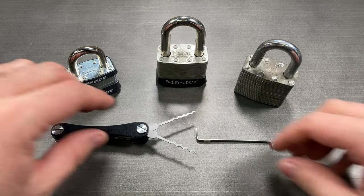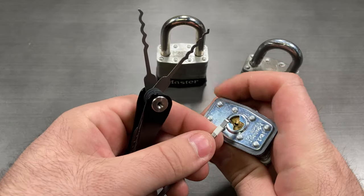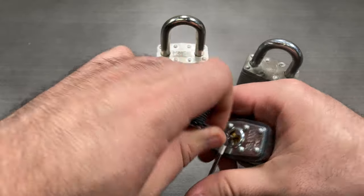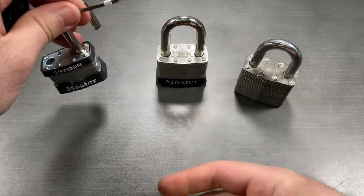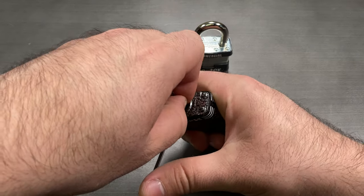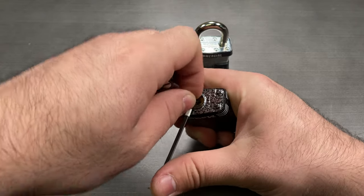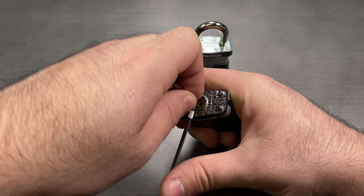The Wave Rakes are two of the four lockpicks on the Covert Companion and can be used to quickly rake open both standard pin tumbler locks as well as wafer locks. There is both a smaller format rake and a larger format rake for use in a wide array of key bittings and keyways. The other two picks are hooks — a medium hook and a short hook — which can be used to single-pin pick standard pin tumbler locks. The Covert Companion form factor requires the use of a pistol-style grip which can be quickly learned and adopted.